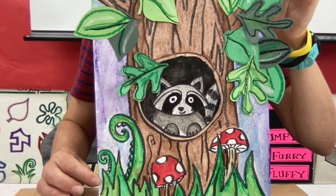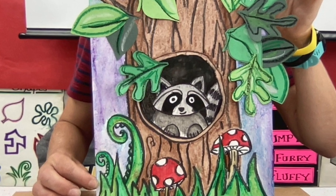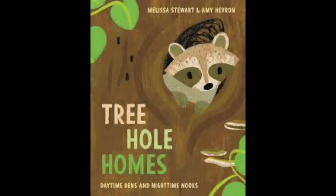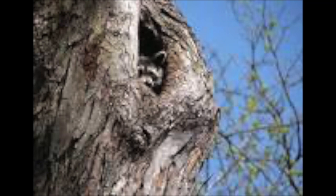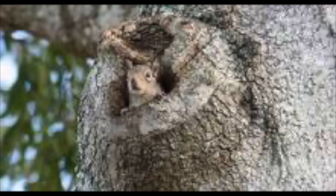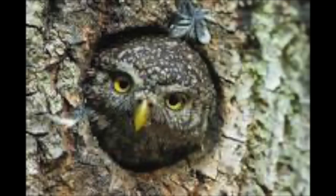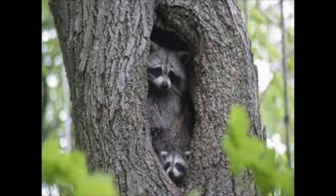This art project is inspired by the book Tree Hole Homes. There are many different animals that live in the forest, and with so much variety it's no surprise that there are many different places that animals make their homes. One of those places are holes in trees. Sometimes holes are created naturally when a limb falls off and creates an opening, but holes can also be created by boring birds and insects.